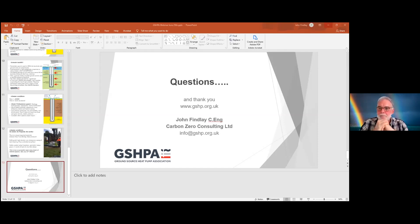Any more questions from the audience? In that case, thank you very much once again to John for the talk this week. We'll be continuing in the fourth of our ground loop installation and design series next week with a look at geological considerations in a bit more depth. We very much look forward to that same time next week, and thanks again John — hope to see you again next week.